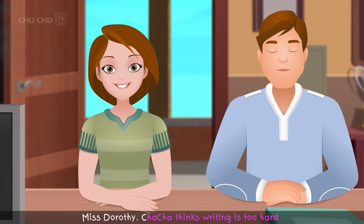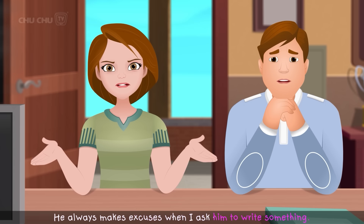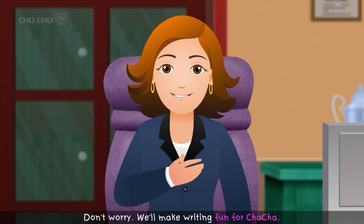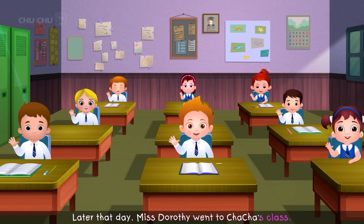"Miss Dorothy, Cha-Cha thinks writing is too hard. He always makes excuses when I ask him to write something." Miss Dorothy replied, "Don't worry. We'll make writing fun for Cha-Cha." Later that day, Miss Dorothy went to Cha-Cha's class.